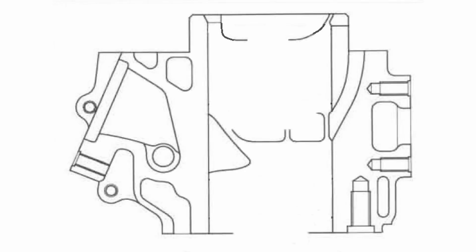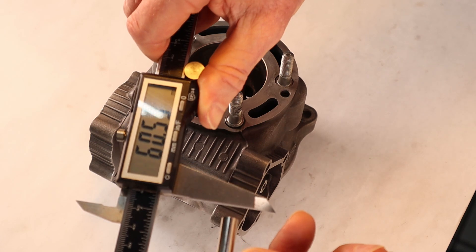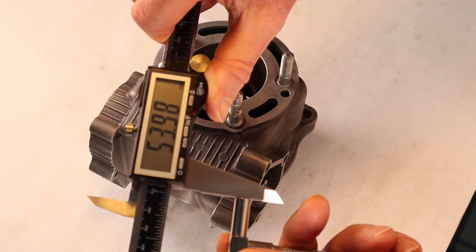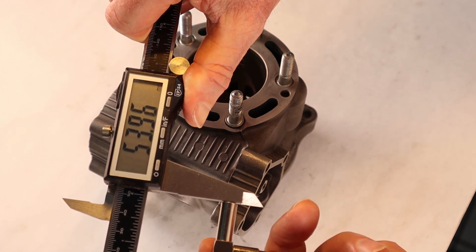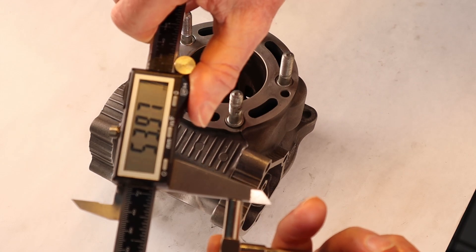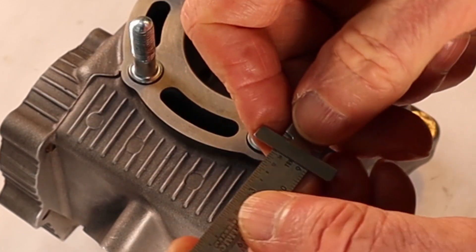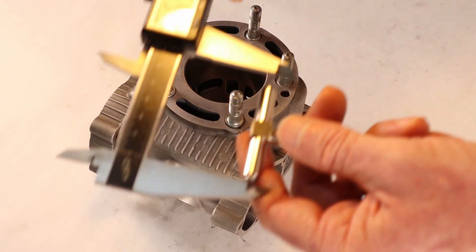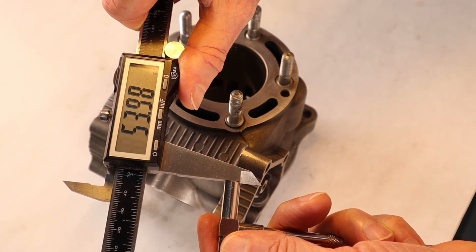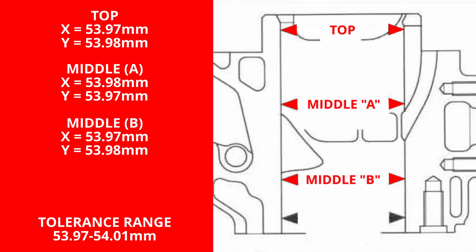The next measurement is at 70mm plunge depth, and finally the bottom measurement is at 90mm plunge depth — on the bottom we only measure the front-to-rear or X axis. That reading is 53.98 on the bottom. So we measure top, middle A, and middle B on both X and Y axes, and then the bottom on just the X axis. All of those are in specification.